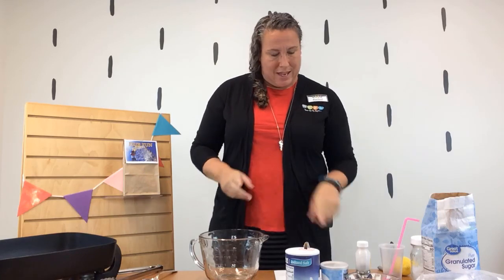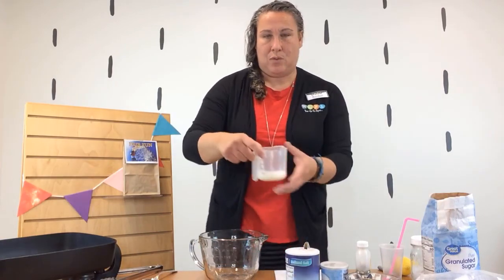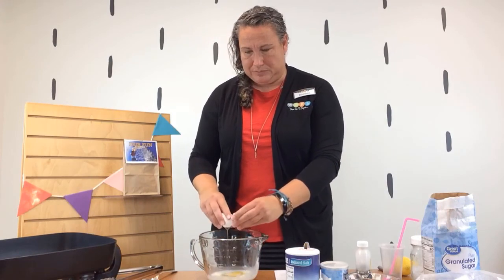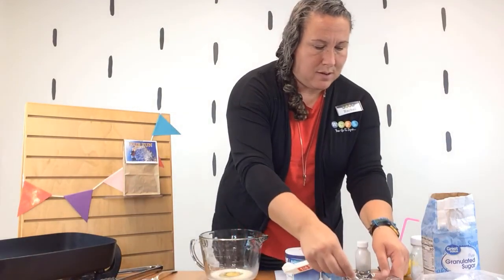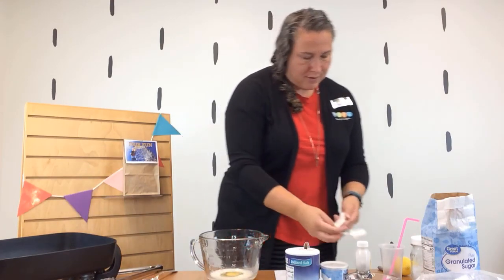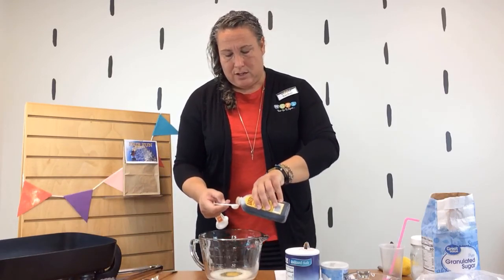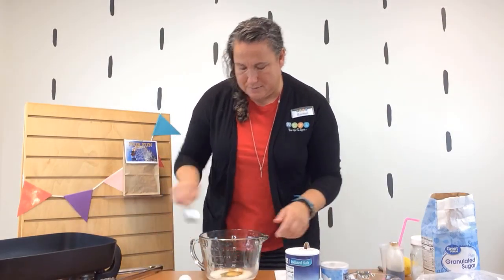To start, in this bowl we're going to whisk together milk, egg, water, and vanilla. We need a quarter cup of milk and one egg — just crack it into the bowl. We need just one tablespoon of water and half a teaspoon of vanilla extract. Mix that together. I don't have a whisk so I'm going to use a spoon today, but you probably have a whisk at home you could use.